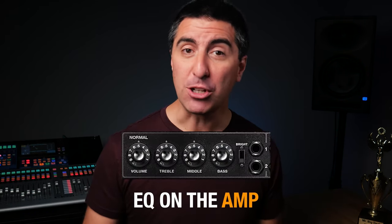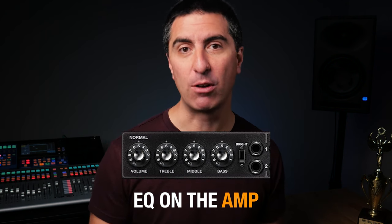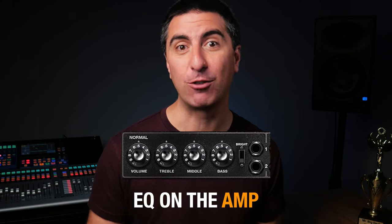The EQ on the amp is also a big variable. Some players like a mid-scooped sound, where they turn down the mids, turn up the level a little bit, and turn up the high frequencies. This makes it so that chords down low sound clean and you can get note definition out of each one. The problem is that when they go to play up high, those notes sound thinner.